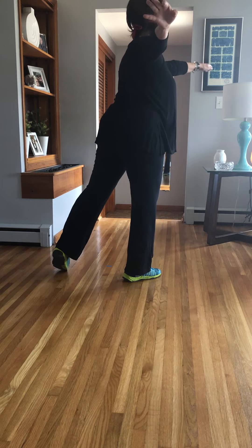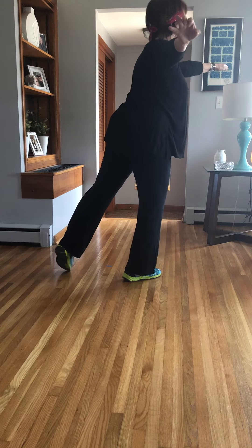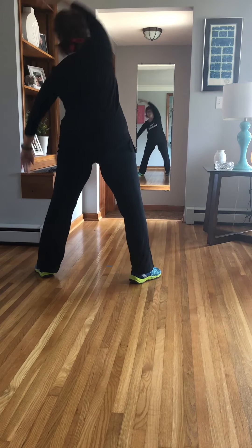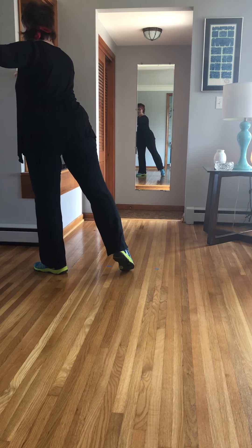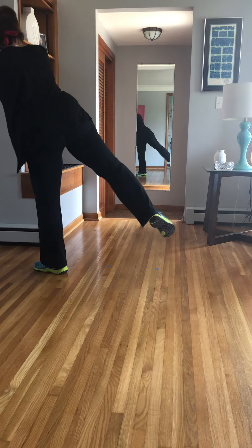Lift to the tendu. Plie. Lift to the dégagé. Rotate. Drop. All the way around. Open the chest. Tendu. Plie. Lift. Rotate.